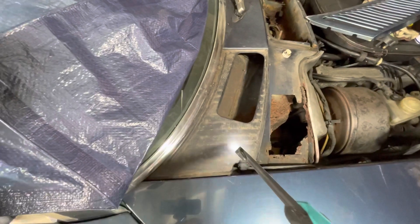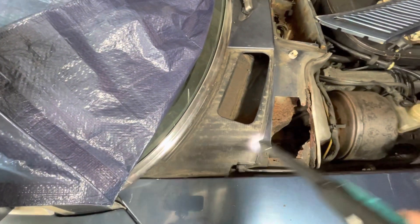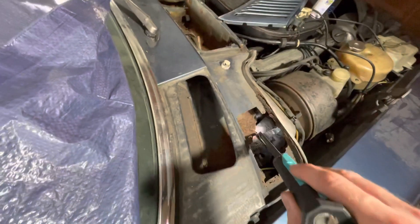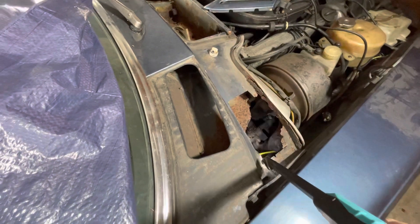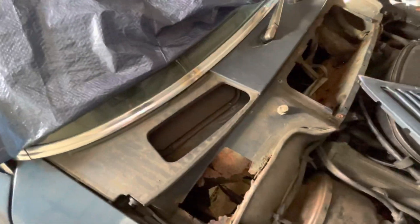At the moment I'm just planning a strategy. I'm going to have to cut the top of the scuttle off here, I think, in order to get at that, and then I've got to work out how I'm going to butt up the new metal all the way along here and weld up this section again so it's all tidy. So wish me luck.